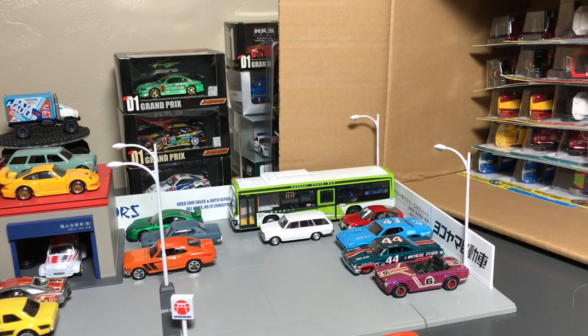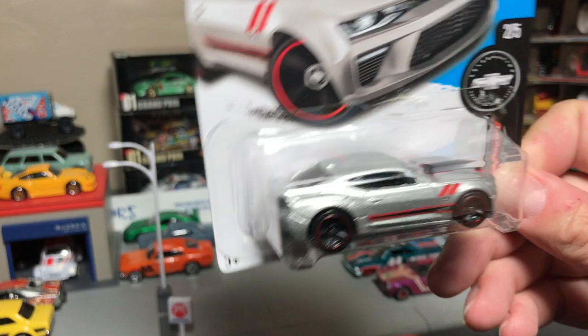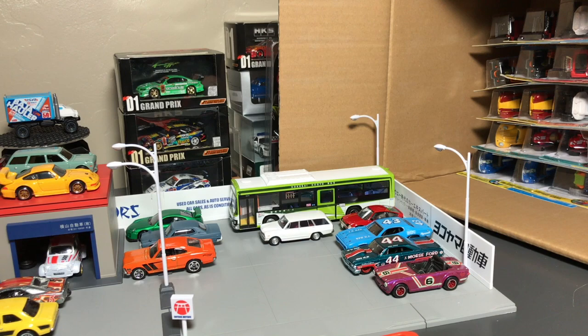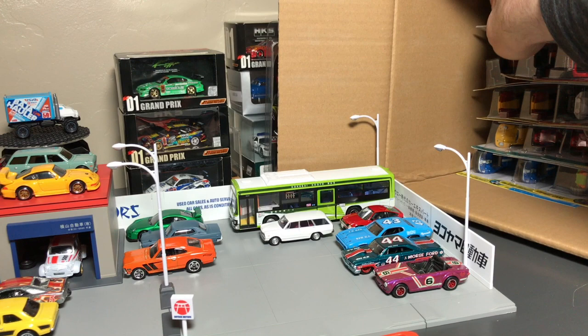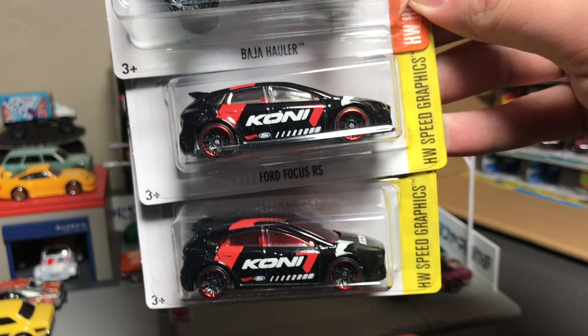More Camaros — well, that's not, but that's a Monster Dairy Delivery. That is a 2016 Camaro SS in silver — I've seen it in some multi-packs, that is pretty nice. Sharp, sharp, sharp Baja Hauler — we'll get to that in a second. That's new. Ford Focus RS in black — that's really sharp. I'll take that over the white. That RS is great.